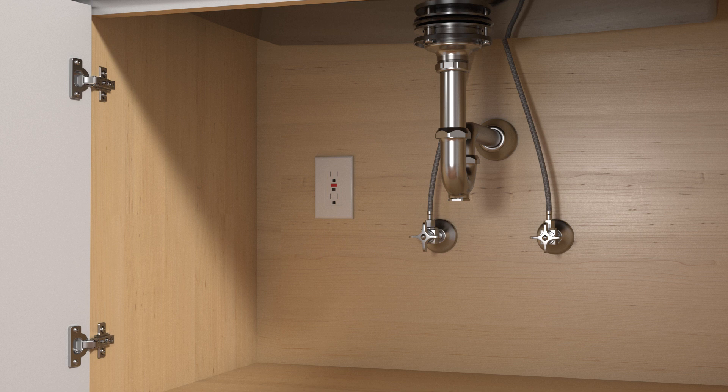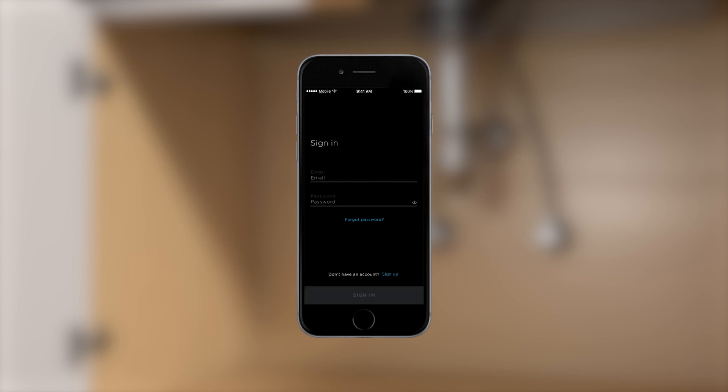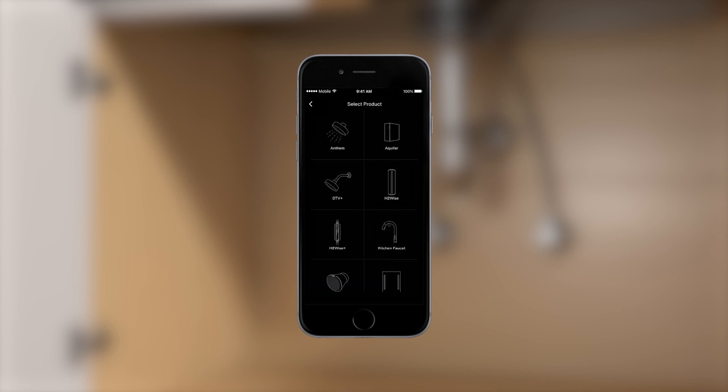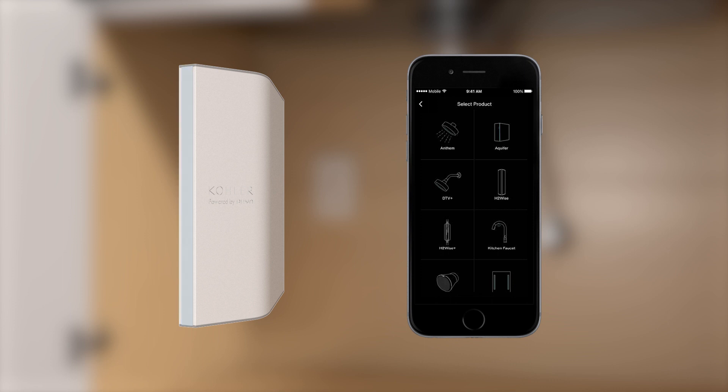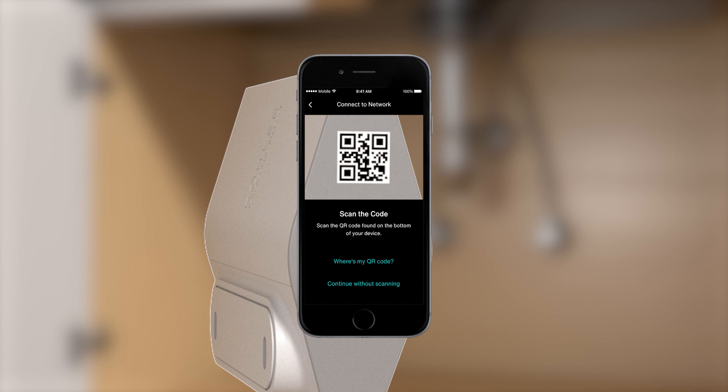Before beginning the installation, pair the monitor to the Kohler Connect app. Begin by signing into the Kohler Connect app. Plug in the monitor. Once the monitor begins to glow, it is ready to connect to your phone. Select the H2Wise icon, then scan the QR code found on the bottom of the monitor.